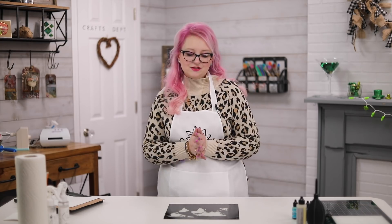Hi everyone, welcome to Hedgehog Hollow! Today I have a fun tutorial for you - we are transforming a Dollar Tree frame and we are going to make it absolutely beautiful with alcohol inks. You probably have all of these supplies at home, but I've never thought to use them in this way, so I'm excited. Let's dive in.